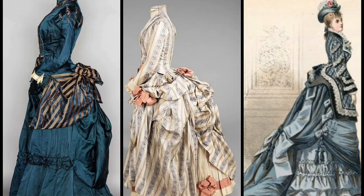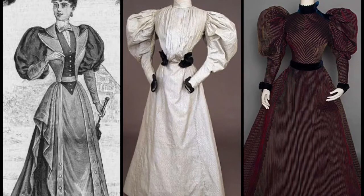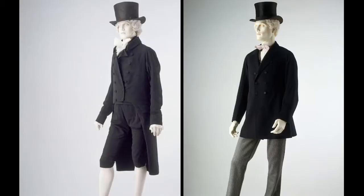In the late 1800s we see the bustle — a padded undergarment used to add fullness at the back of a woman's dress. In the 1890s we start to see women wearing suits, and what was also seen on every outfit was the leg-of-mutton sleeves. This is a sleeve with fullness at the top. Unlike women's wear, men's wear didn't really change a lot through this century — they basically wore a frock coat, trousers and a top hat.